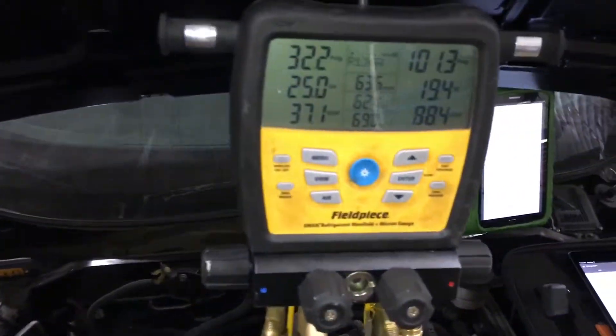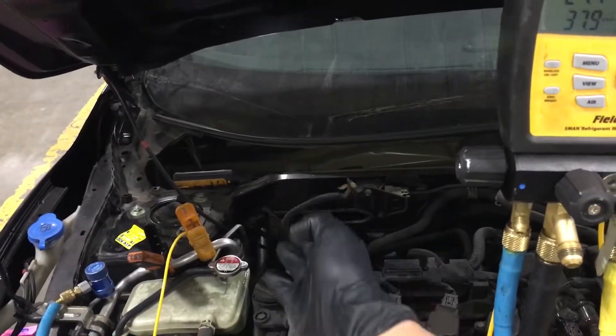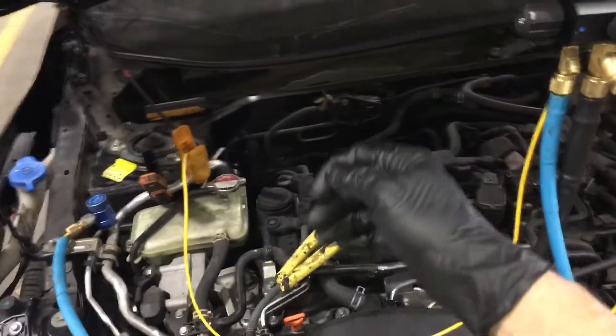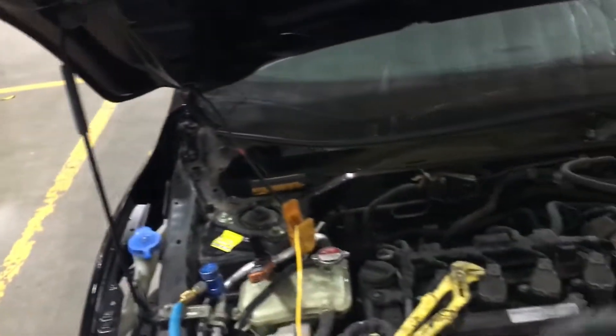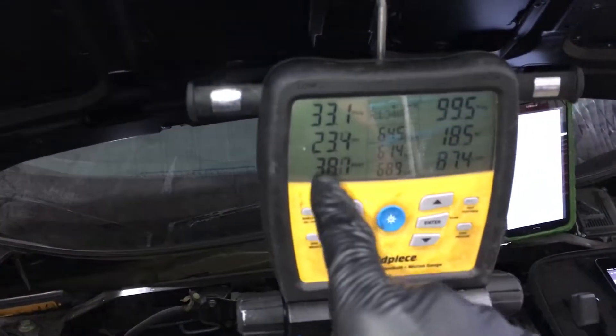Now it's nice and cold inside there and we're at 32 on the low side. Wait a minute — we had 70 to 80 degree air coming off of here getting sucked down into the evaporator, which would normally give you a higher low side. But I just closed it off — you can see it's closed. Now when you put cold air over the evaporator, isn't the low side supposed to drop? Why did it go up?